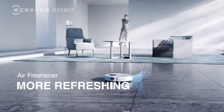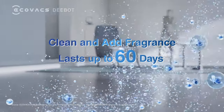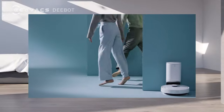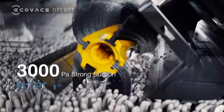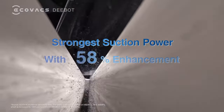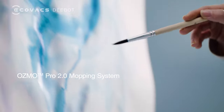Industry-first mobile air freshener for indoor use brings you a long-lasting, refreshing experience while floor cleaning. The powerful suction you've been waiting for is now here — 3000 PA suction power deep cleans every corner of your home.